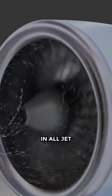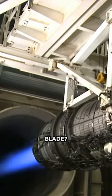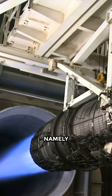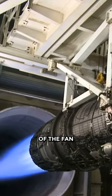Why is there a white round mark in all jet engine blades? The white round mark is a spiral image on the spinner cone, namely the part that covers the center of the fan blade.